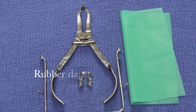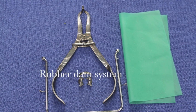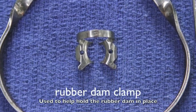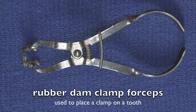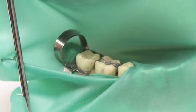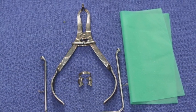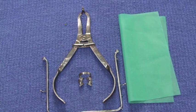The rubber dam system is designed to isolate the teeth from the rest of the oral cavity. This is done because control of moisture is very important to the long-term success of dental restorations. The rubber dam clamp is placed over the tooth to secure the rubber dam material to the tooth. The rubber dam clamp forceps are used to place the rubber dam clamp on the tooth. The rubber dam material is what actually keeps the moisture away from the teeth. The rubber dam frame stretches the rubber dam material so the dentist and staff can easily visualize the teeth.